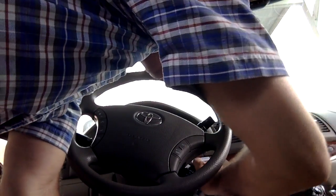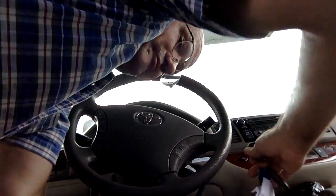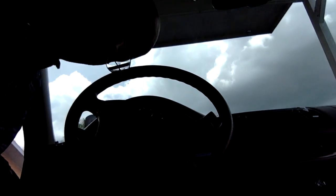In this video I'm going to show you how to test which wires are positive and negative on your backup lights for your car.